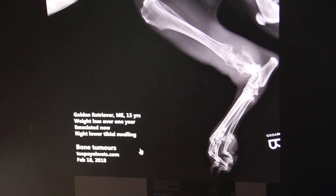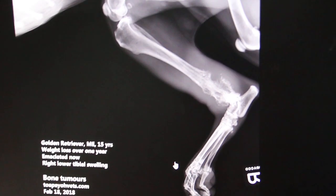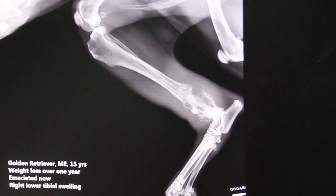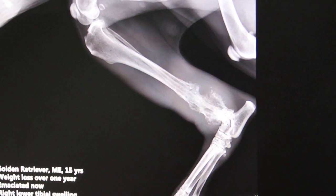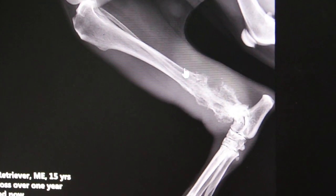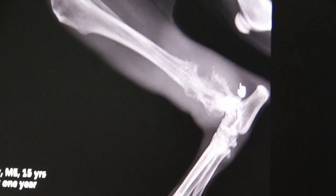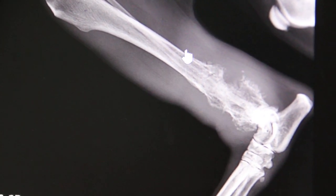That means the right hind leg is swollen. And you can see from the x-ray, it shows bone destruction. There is the lower leg — the tibial bone and the fibula bone. As you can see, circled, it's barely destroyed, likely to be cancerous.